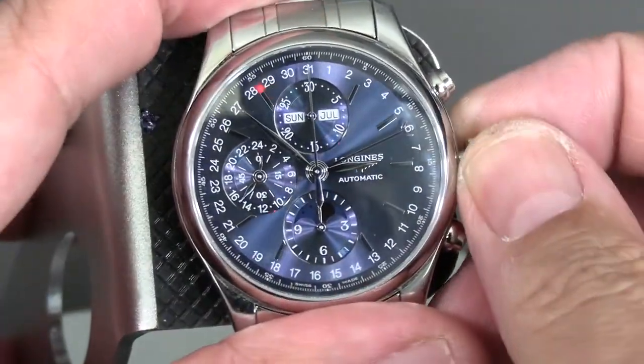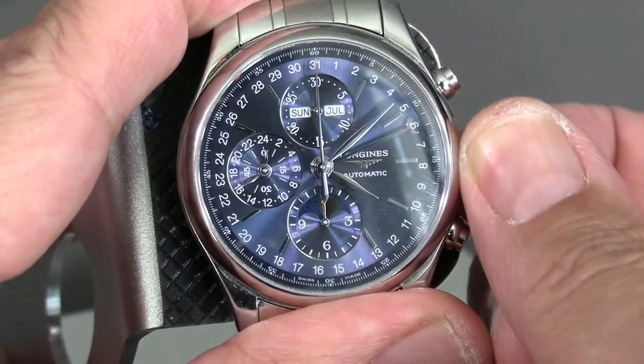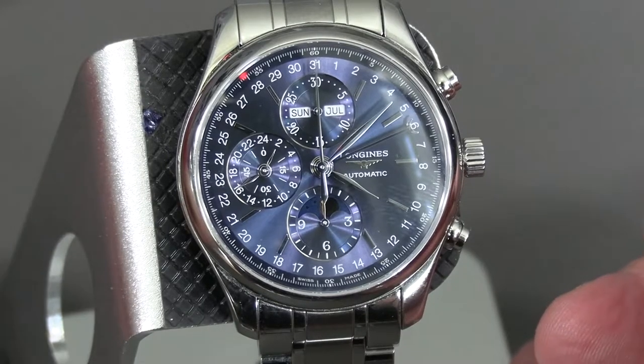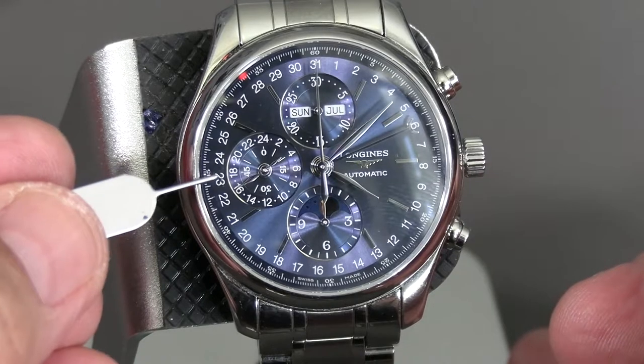Then you pull the crown out all the way and you adjust the time. You've got the running seconds here and a 24-hour indicator.